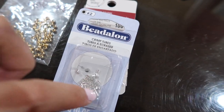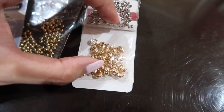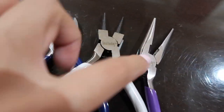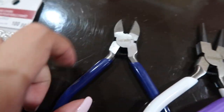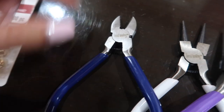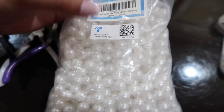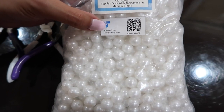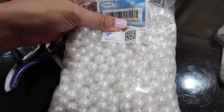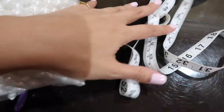Next you will need two pliers, and then you need some kind of wire-cutting pliers — scissors is fine too. And then a mask. And then pearls — I got the 12 millimeter pearls on Amazon, I got 500 of them, so I'll link that down below.